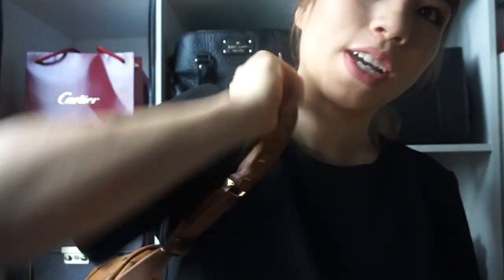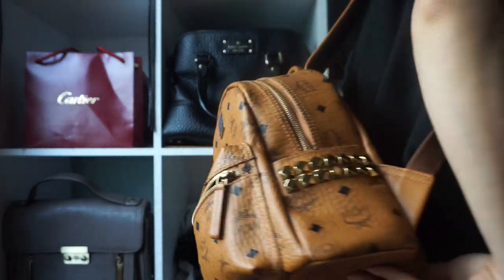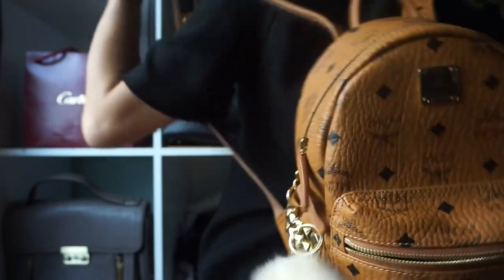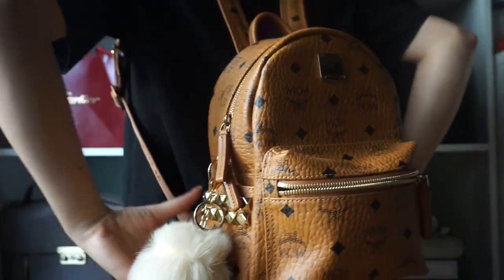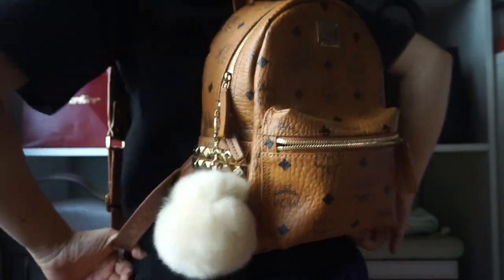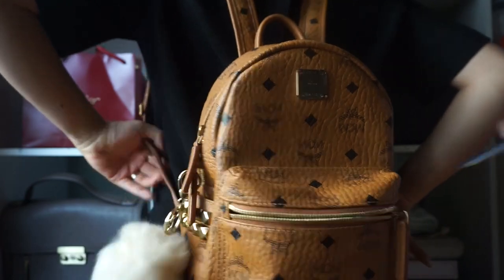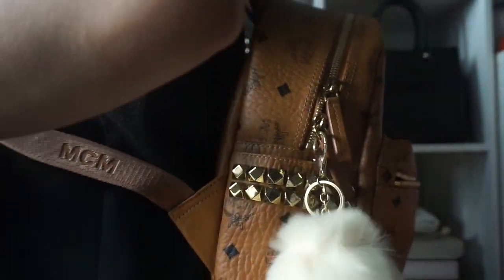This is how it looks. Let me show you guys the back. I kind of put mine lower — you can actually put it all the way up, but I just do mine a little bit lower. I really like the puffball style of it. I think it looks really cute.